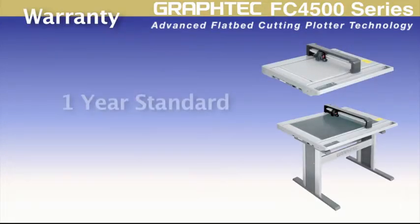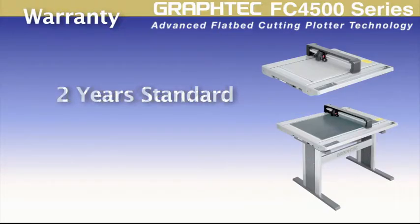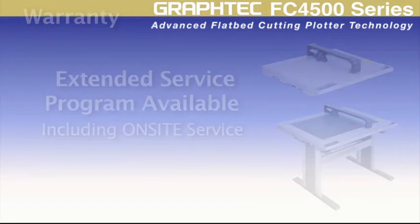Each FC4500 comes with a one-year standard warranty, but can be easily extended to two years by registering your cutter within 30 days of purchase. Extended service programs, including on-site programs, are also available from GrafTech, giving you the comfort of knowing your investment is protected.